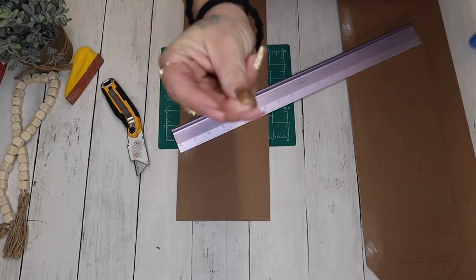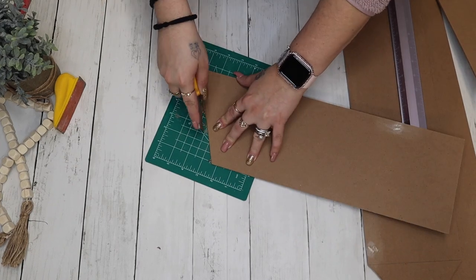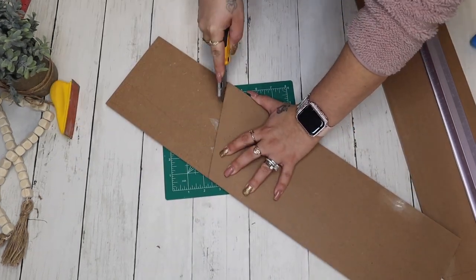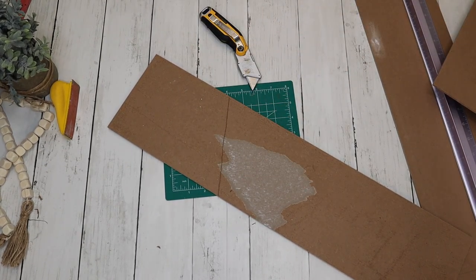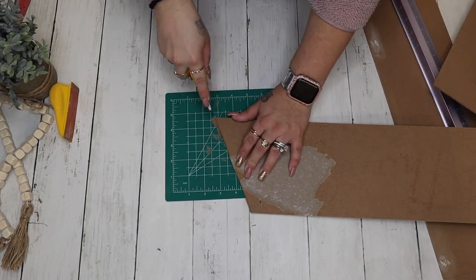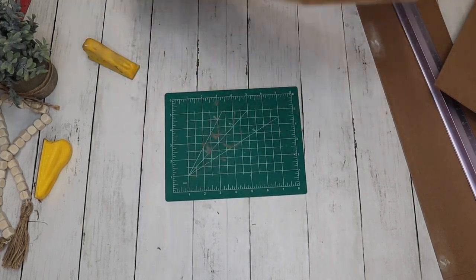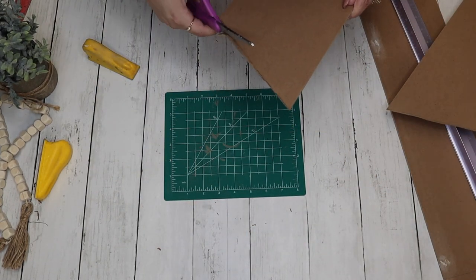For the side pieces, I just laid the sign down on its side, marked where I wanted it, and then repeated this step with my utility knife — just kept putting my side down in the middle.